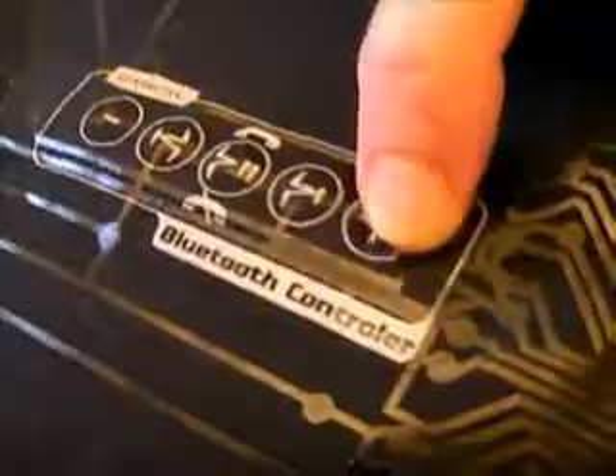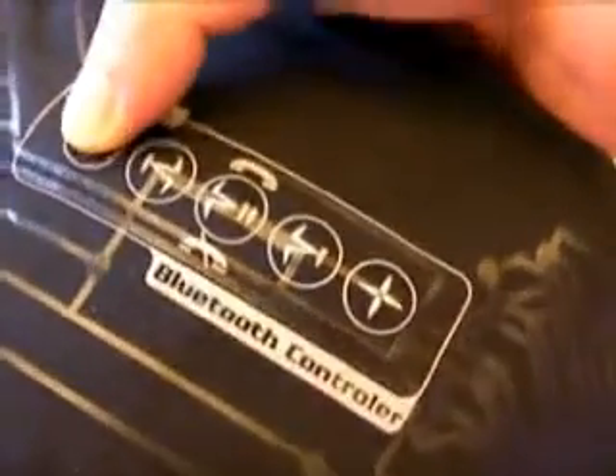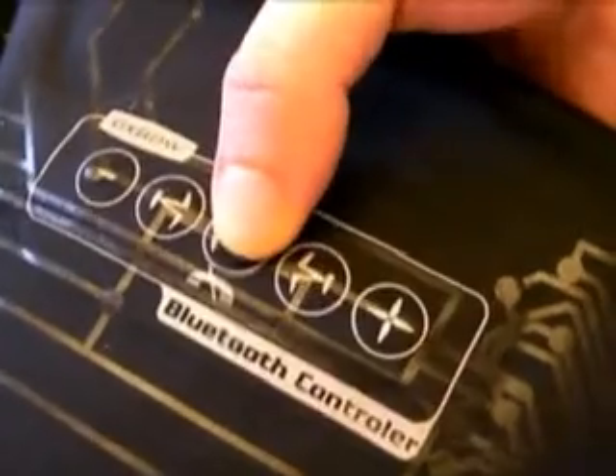Volume up. Volume down. And off. That's it.